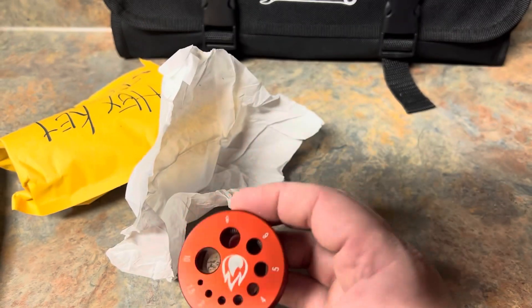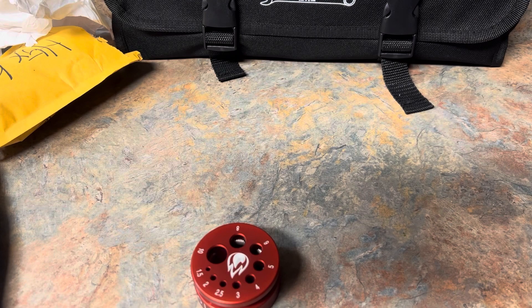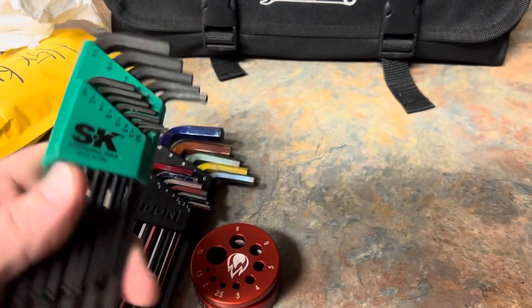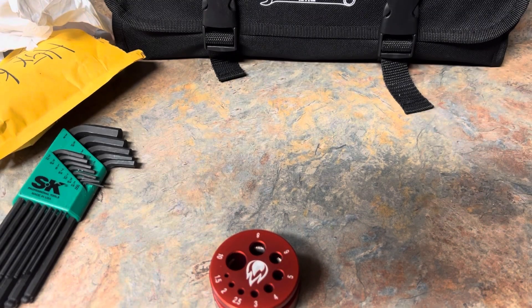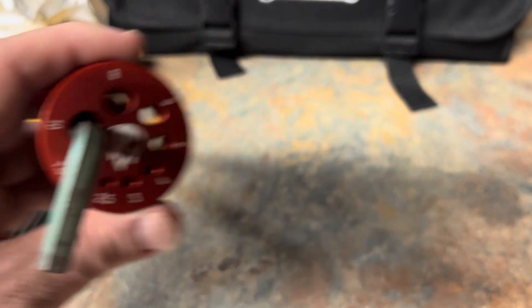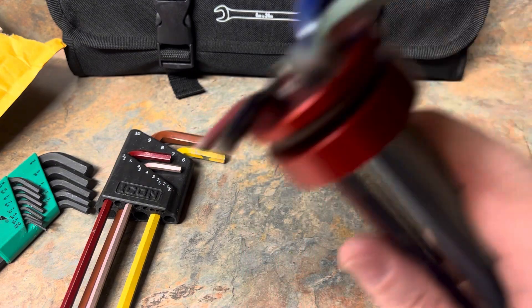But every time I gotta do something I grab my RBRT ones. I wish they made the RBRT in a long handle, but I happen to have a metric Icon here at the house. I got some four or five other sets, but I'm gonna grab the standard SK set. I got the hex keys — the Allen wrenches, whatever you want to call them — inside the holder.